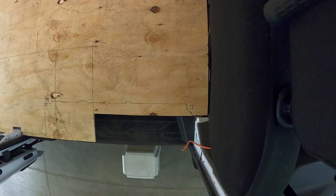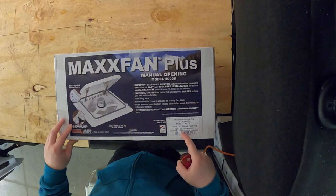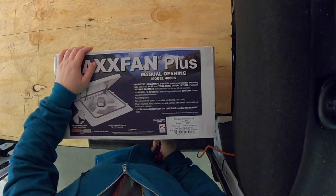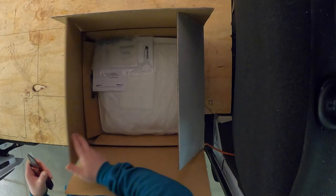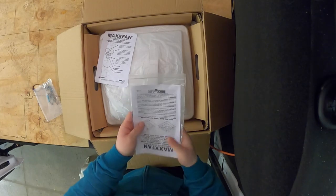Today I'm going to start looking at electrical. I have lights to install and the MaxxAir fan. I went with the MaxxAir Plus 4000 — I wanted white. Since I have the medium roof, it should be really easy to operate; I just didn't need anything more. Here are the instructions, which we will definitely use.